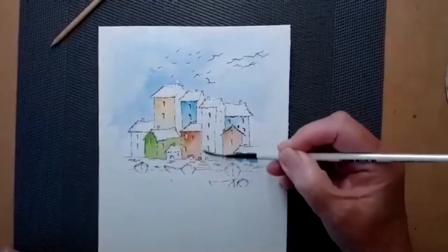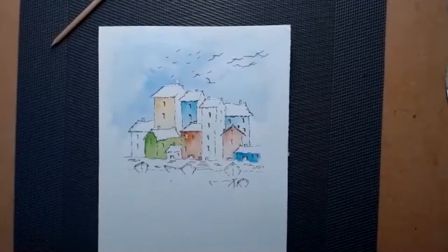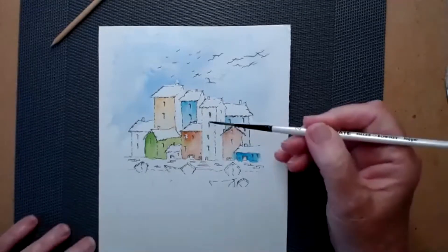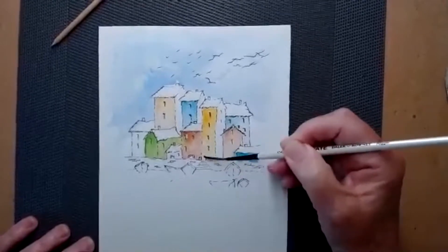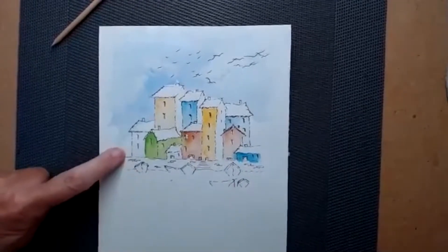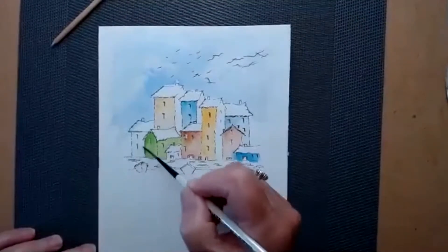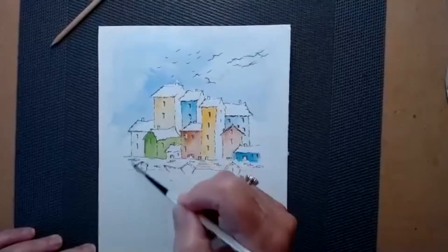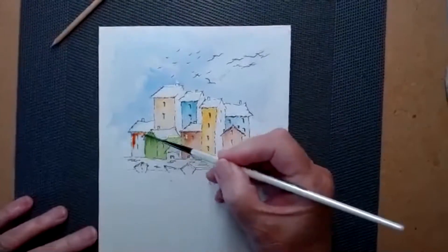I'm just doing the front of this house and not the side - I'm leaving that white. As to colour... I'm going to use Aussie Red Gold. I've got one over here - clean water, paint with water first. Make sure that house it's next to is dry. Red oxide again - then we've got three of the same colour across the front there, which balances it up.